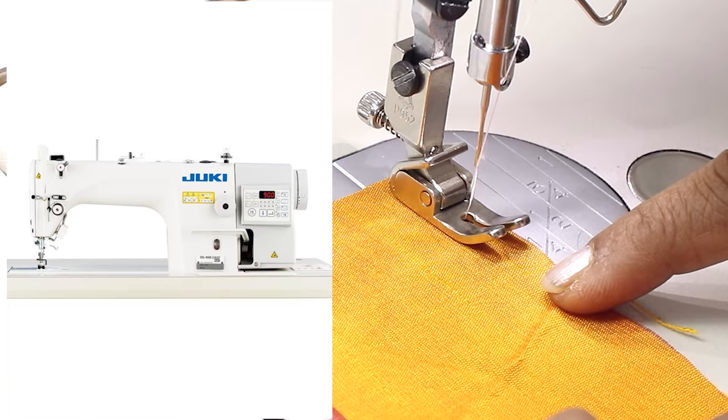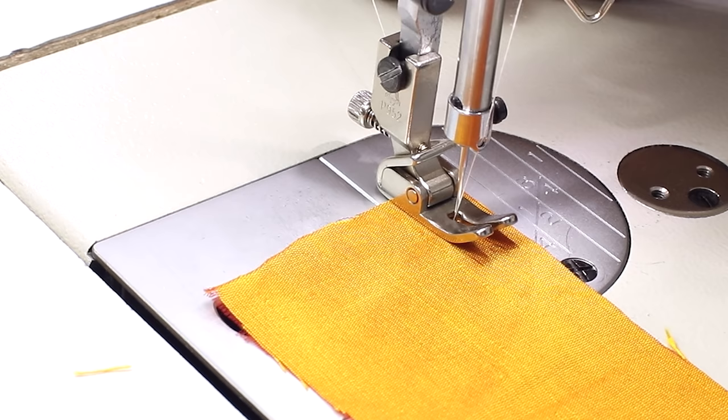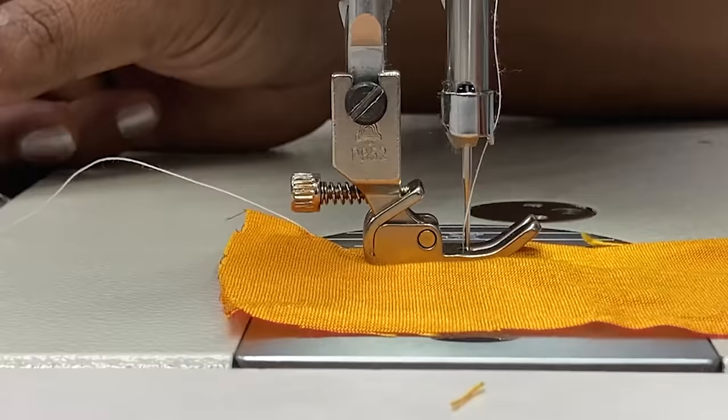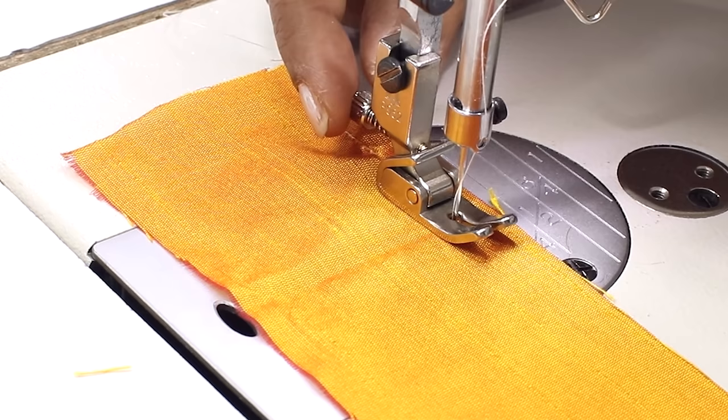I've taken a strip of fabric. I've kept the stitch length at 2 and I'm demonstrating on my Juki DDL-900B industrial sewing machine. I haven't done any changes to the settings — I'm just starting to sew and let's see how the fabric gathers. As you can see, the gather is negligible — almost nothing.